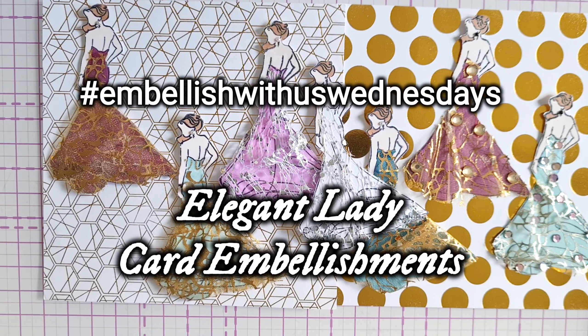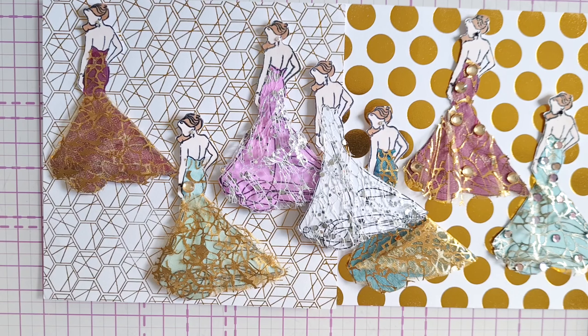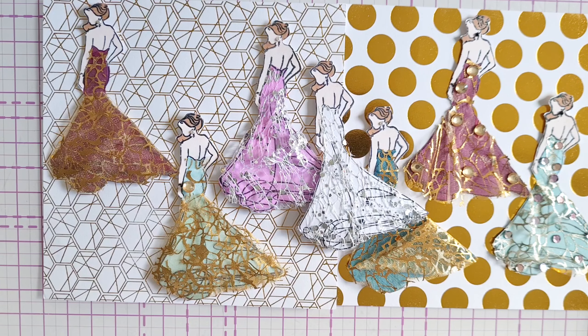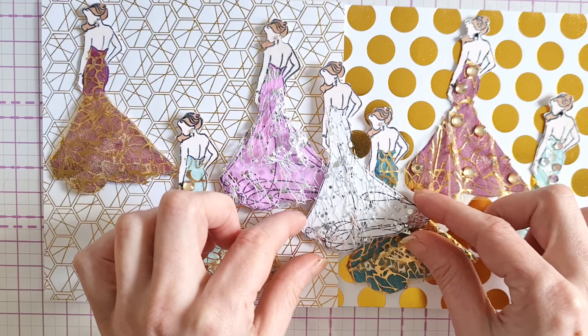Hello crafty friends, welcome to the Crafty Seas. Today we are taking part in the hashtag Embellish With Us Wednesdays, hosted by the lovely Raina at Lilo's Craft and Marianne from Marianne's Craft Corner. You can follow along using the hashtag and check out their pages for more details.